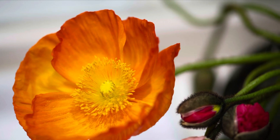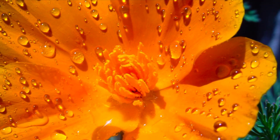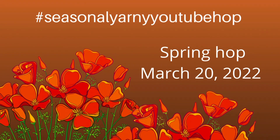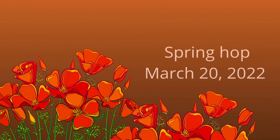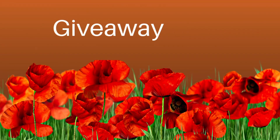Happy spring everyone! Today is the first day of spring and since I live in California, I have to share with you the California poppies in this video. We'll be doing the hashtag Seasonal Yarny YouTube Hop, and this is the spring hop for March 20th, 2022.